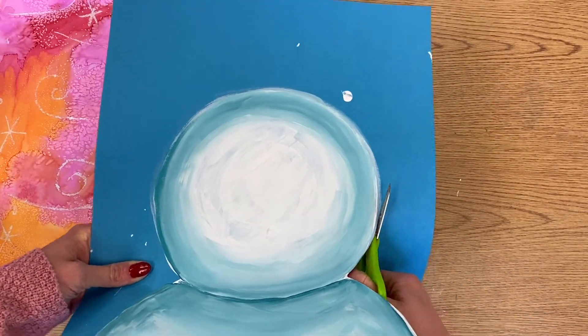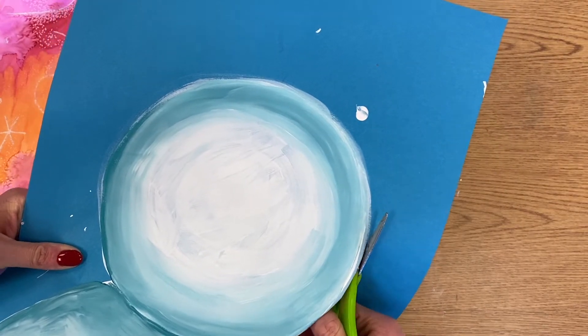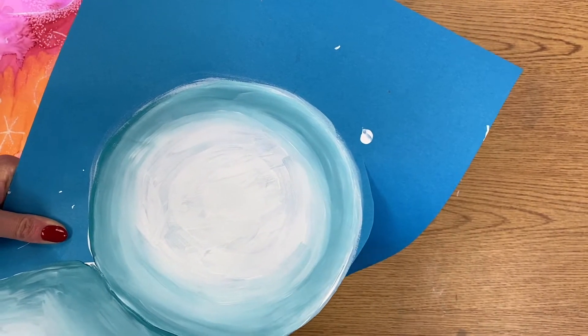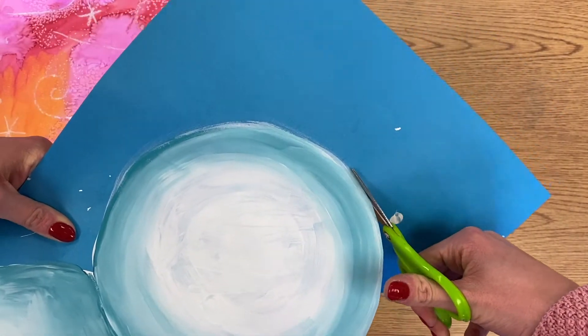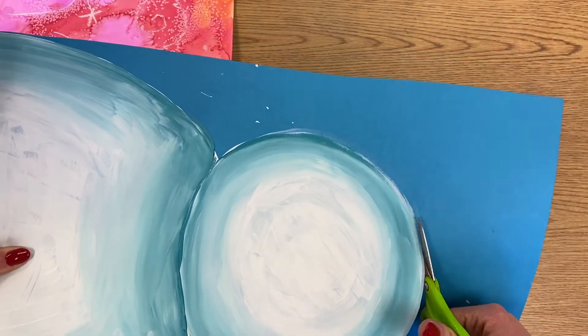I am cutting right on my painted line, so try not to leave blue paper like this. Make sure you're cutting right on that painted line, or even just a little bit off, so it's a nice clean edge.